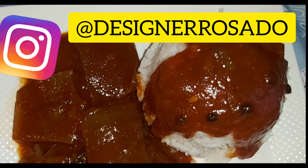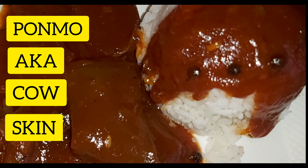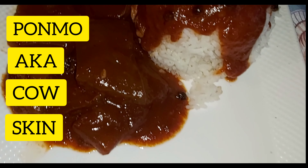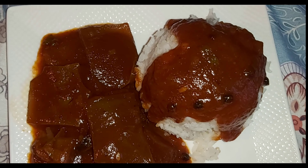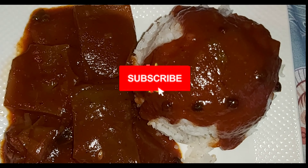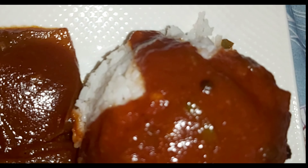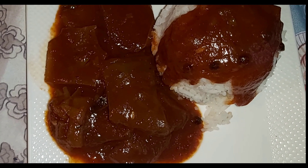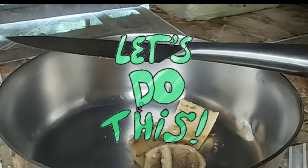Hi everyone, welcome to my channel, and if you've been here before, welcome back! Today we're cooking something a bit different — I'm making what's called ponmo, P-O-N-M-O. In Jamaica we just call it cow skin. We prepare it a bit differently, but the way I'm making it today is like how the Nigerians make it — with lots of tomatoes, onions, scotch bonnet peppers, blended into a sauce. You gotta try it this way, because when I tasted it I was a believer. It is so delicious!